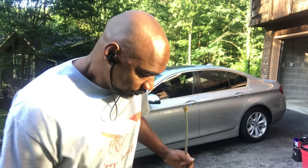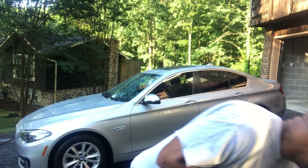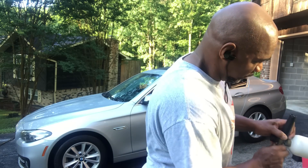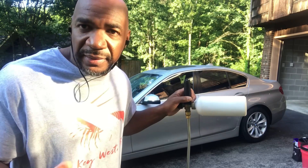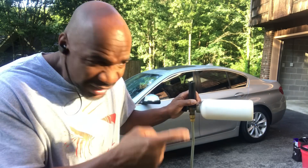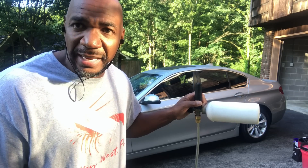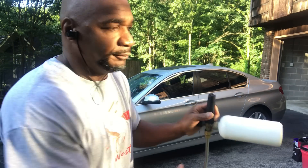I always use the universal nozzle — some people don't like them, some people do, whatever works for you. If I don't teach you guys nothing else — open the gas cap, man. People go to pump the gas and they got all this stuff inside the gas cap.